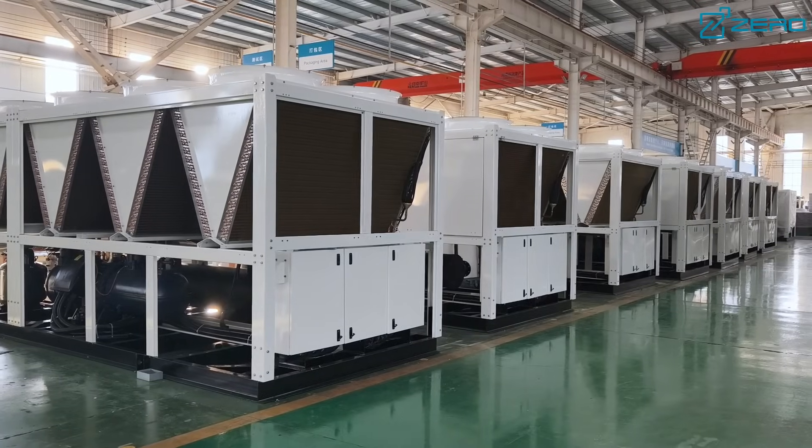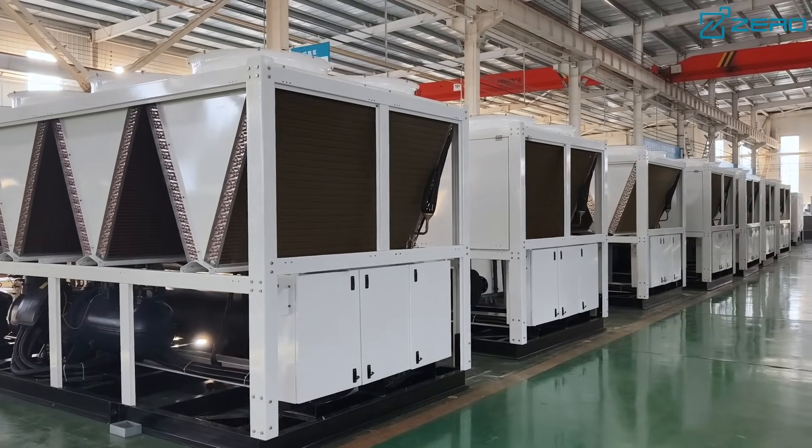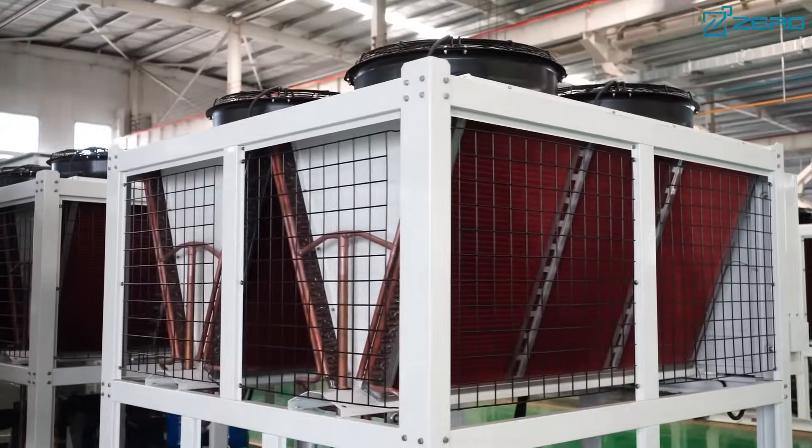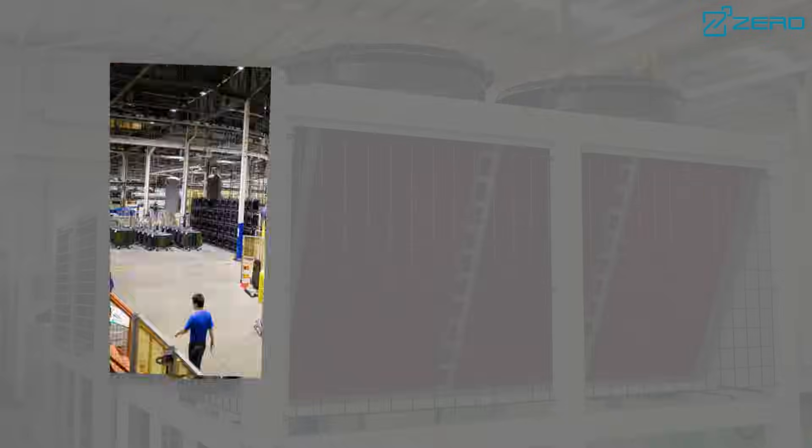The ZLAS series chillers and heat pumps have a compact design and are very convenient to install and maintain, which can ensure high performance and reliability. Whether it is a villa, office building, or industrial plant, it can provide you with a comfortable air-conditioned environment.